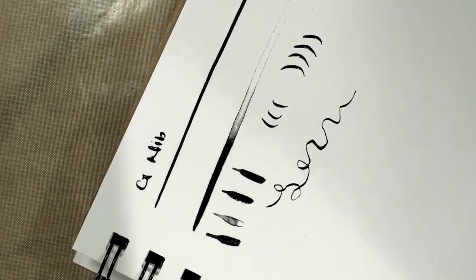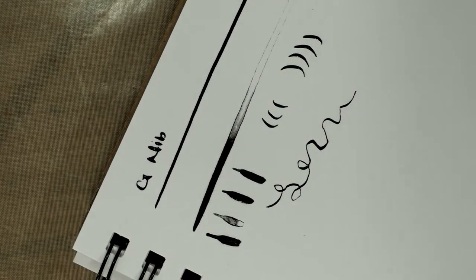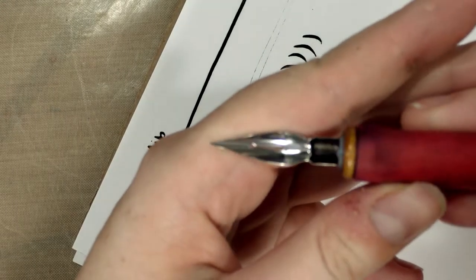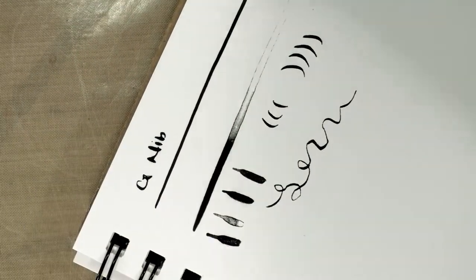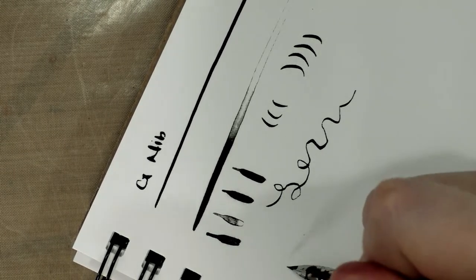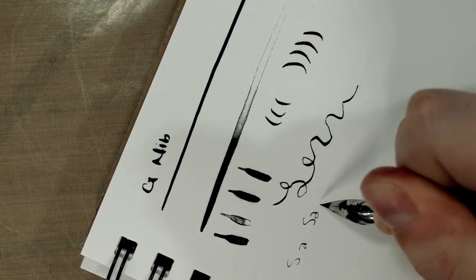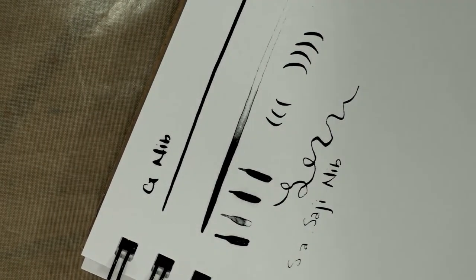It's one of my favorite nibs to use. Next we're going to use a Kuretake Seiji nib. This is a spoon-type nib — you can see it is a bit of a spoon shape — and this is a much finer nib.